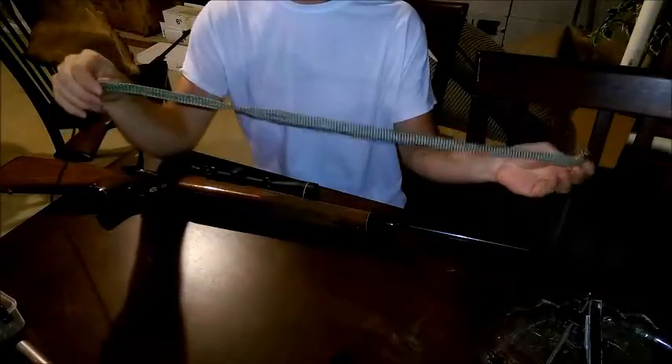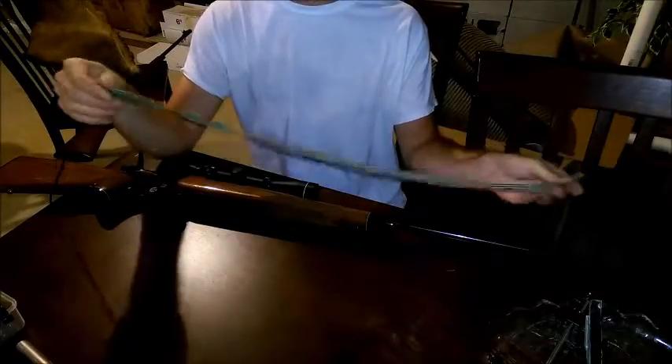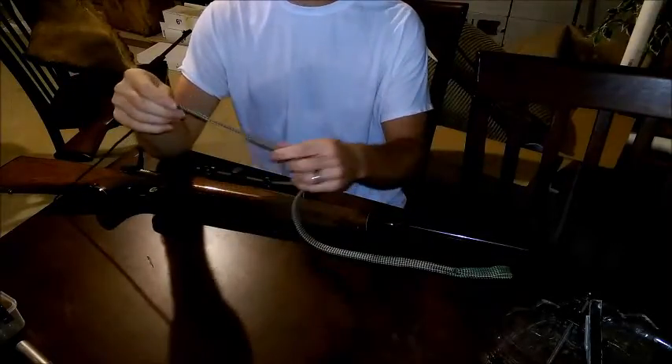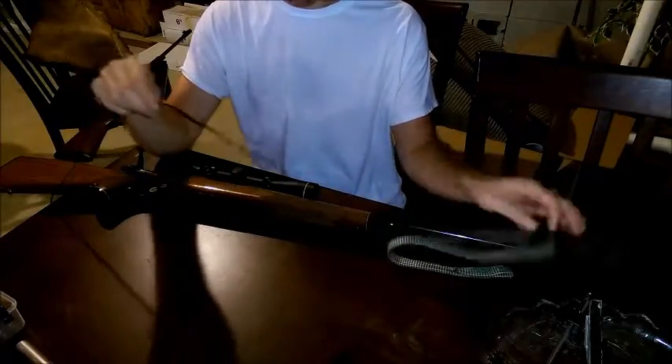I have here the Neniso Bore Snake and I ordered one of these for my shotgun and I really liked it, so I ended up ordering one for my rifle as well.